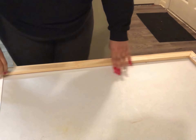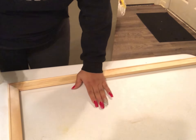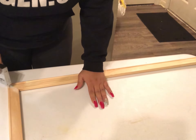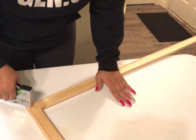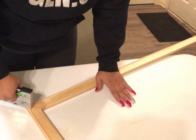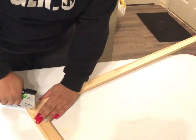This step here you cannot skip — if you skip this step you're going to have so many issues with your canvas. So in this corner, you're going to apply staples. I try to do three, and make sure they go all the way in and hold it firm.